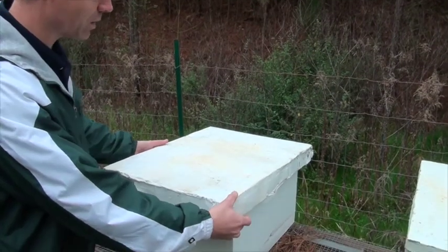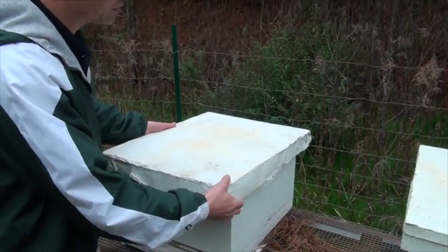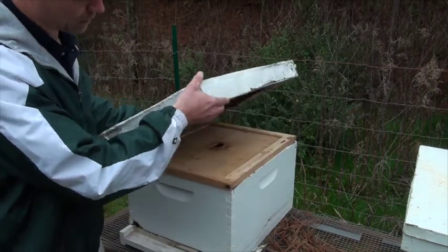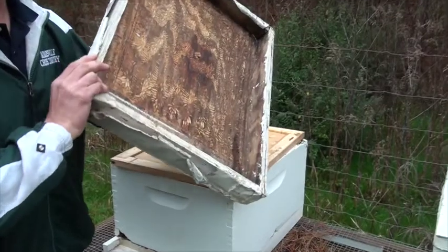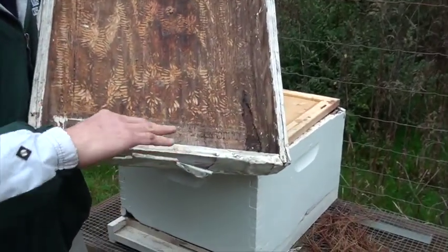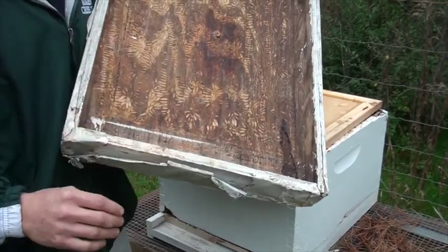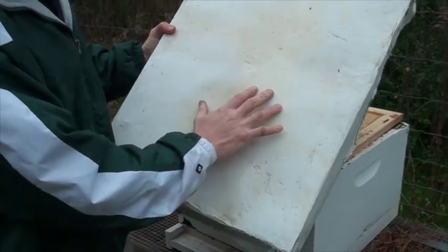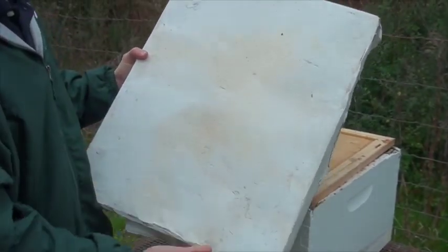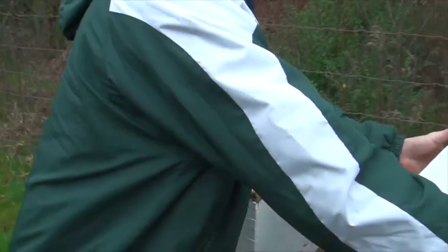This top part that I'm lifting off is called our telescoping cover. It fits down over the whole thing. It has a lip on it so that nothing can get in or out, but it still provides some ventilation. It's covered in metal and it's painted, so it provides a weatherproof covering for the bees.